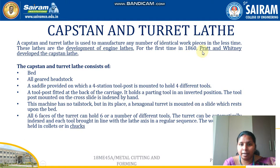The next topic is capstan and turret lathes, which are special types of lathes. The most commonly used lathe is the center lathe. A turret lathe is used to manufacture any number of identical workpieces in less time. In a normal lathe, only one operation can be performed at a time, but these special lathes are used for multitasking, allowing many components to be produced at a single time. The capstan lathe was first developed in 1860 by Pratt and Whitney.